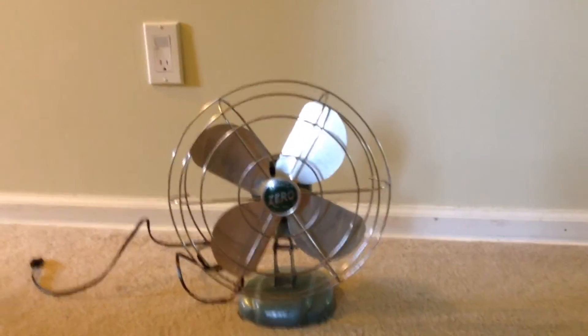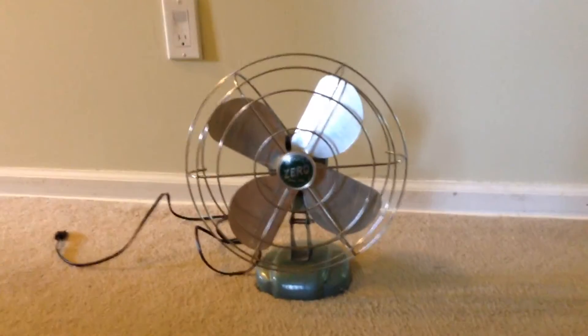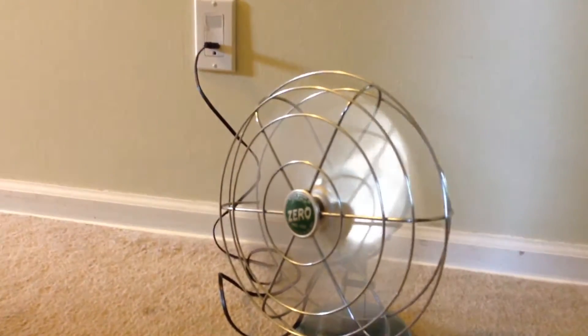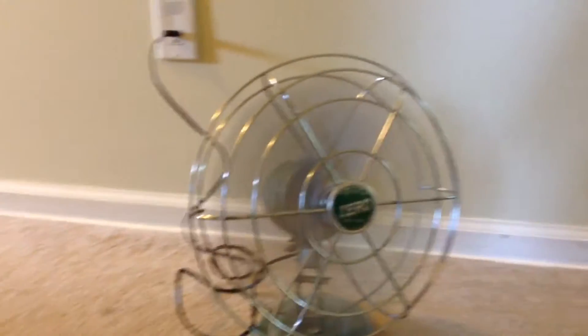Hey guys, this is ElectroLiquid here and today I have a zero fan. It's only one speed and it's on oscillation. I'll show you it right now. This is an oscillation.